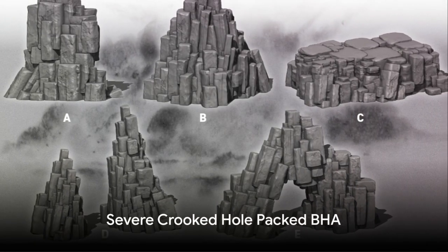And for formations with severely crooked hole tendencies, such as those with dipping, fracturing, and variation in strength, we use the severe crooked hole packed BHA. This assembly requires three stabilizers in a specific zone to handle the extreme conditions.